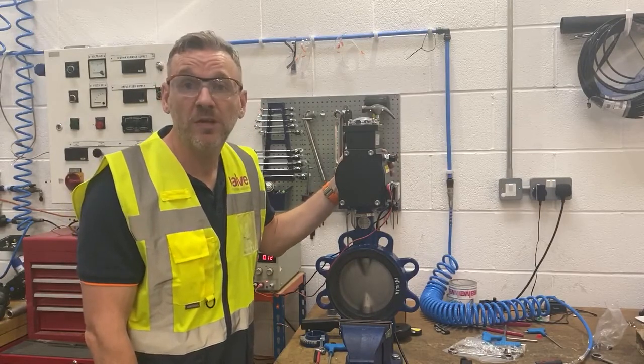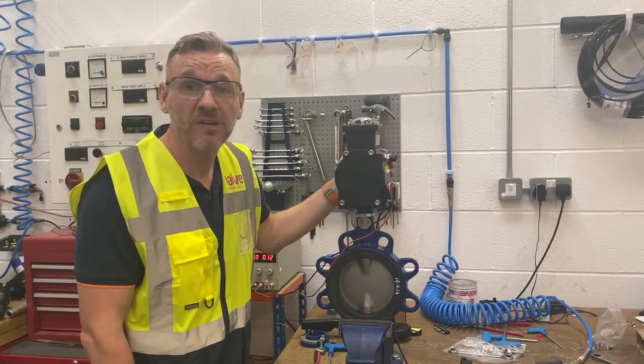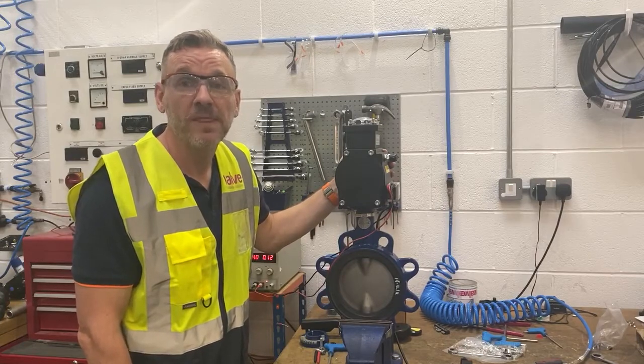This will be packed up in the next five or ten minutes and ready for collection this afternoon, out to the customer who needs it urgently tomorrow. Quite a rapid service here at Valve and Process Solutions — thanks very much for watching.